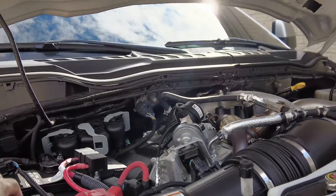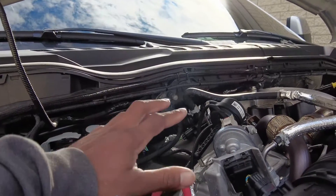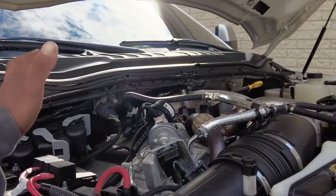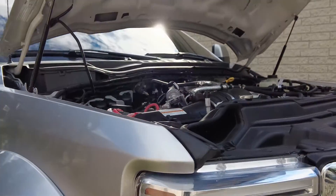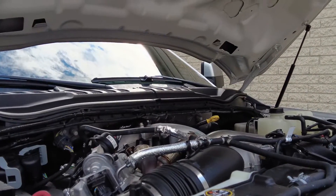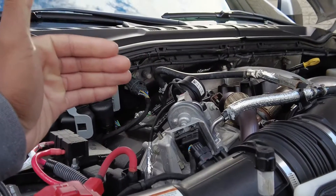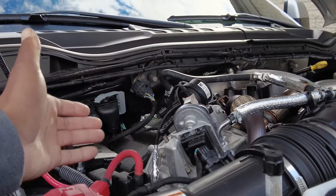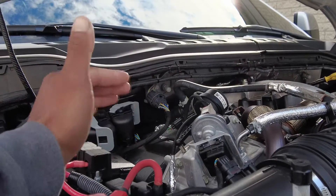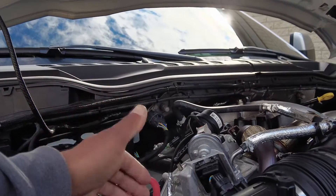Your exhaust gas recirculation — essentially it's preventing emissions from getting out into the air by putting exhaust back into the cylinder. Because the exhaust is going back into the cylinder, this makes your oil degrade quite a bit quicker. It gets dark quicker. Guys who've deleted their trucks and have no EGR system actually keep the oil cleaner and it doesn't get dark real fast.